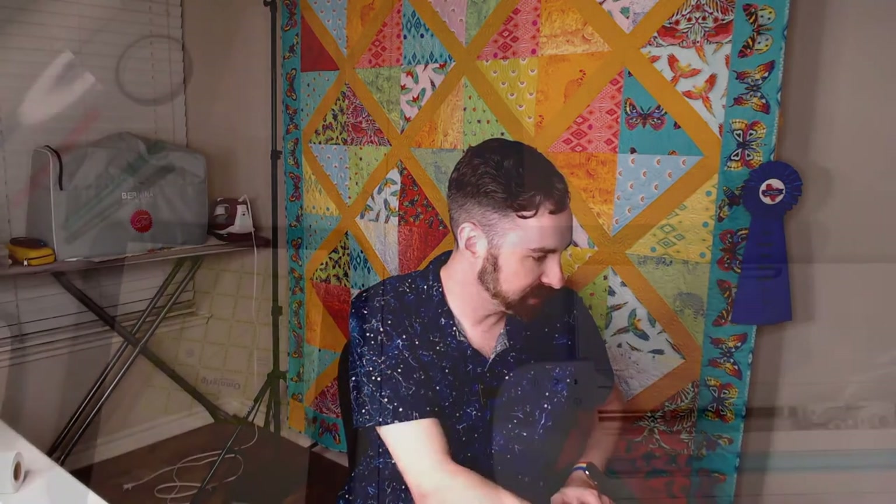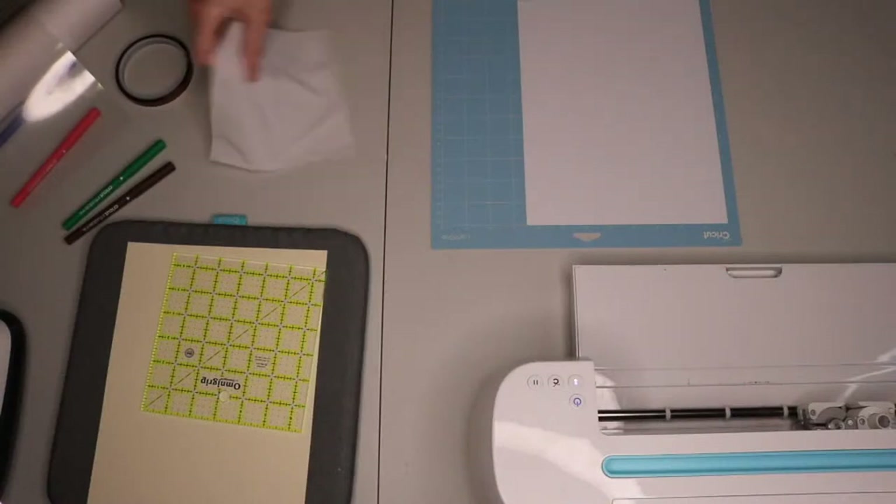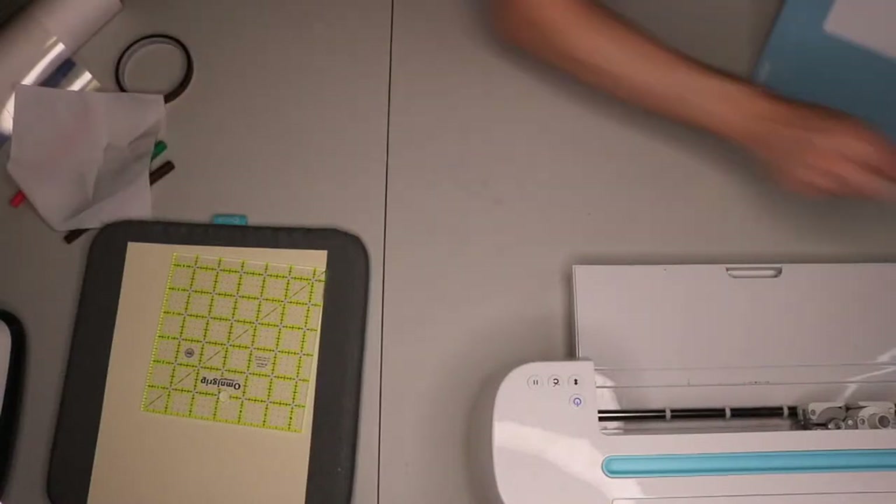Mary says she has the same problem sometimes with her Cricut not talking to her machine - it happens. Nancy says it may have knocked out her internet. I was wondering that too. Becca says time to buy a new Mac - yes, that is on the list. I am dying to get one of the new M1 or M2s, but it's all about the money. All right, we're going to make this. I'm going to go ahead and turn the camera to the table top so you'll be able to see what happens.